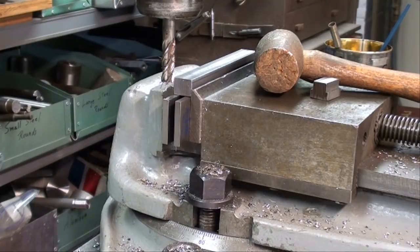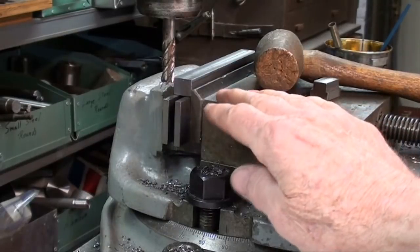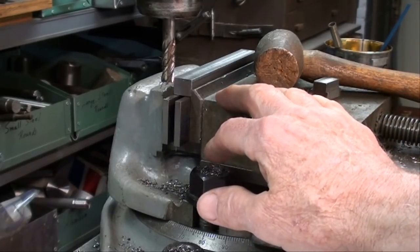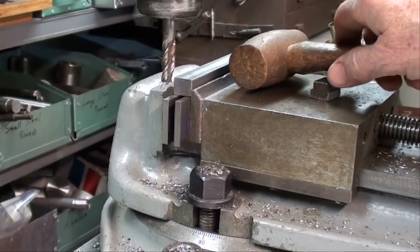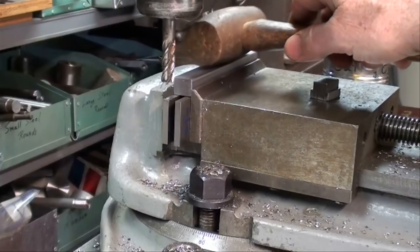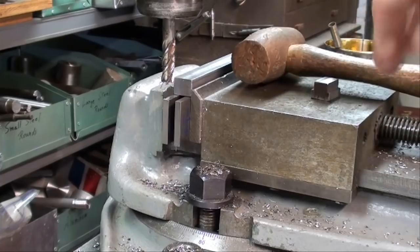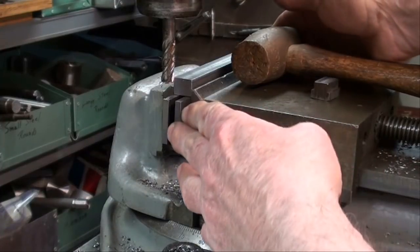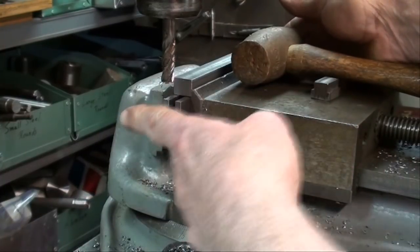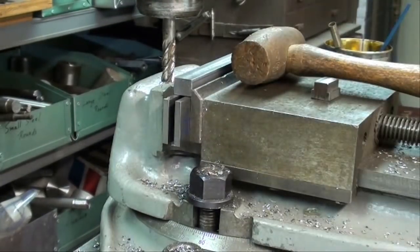Each and every time you take the work out of the vise and then put it back in, make sure you open the vise up, remove the parallels, remove all the chips, wipe it clean, wipe the parallels clean, put the work back in, snug the vise up, and then tap it down with your soft hammer. Retighten and tap it lightly again to make sure it's down on the parallels. The parallels should be tight when you try to push them — that way you know you're seated on the parallels, otherwise you might be up a little bit on one side or the other. Check your parallels.